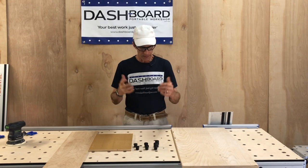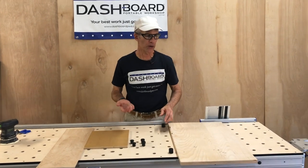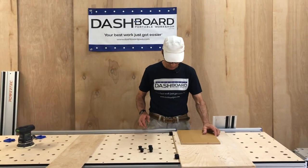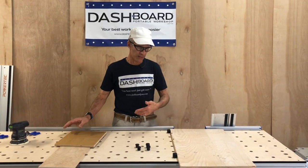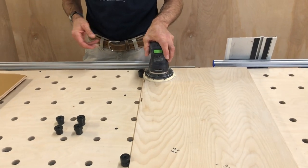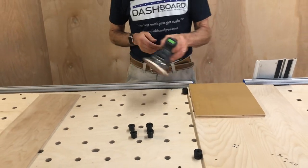The one-inch tall (25 millimeter) bench dog is good for many uses where it doesn't matter if it extends above the height of the piece you're working on. So it's taller than what I'm using here. If you have thicker material, that's also great. For example, if you're sanding and you have thicker material, you could get away with the one-inch (25 millimeter) and not run into it with your sander.